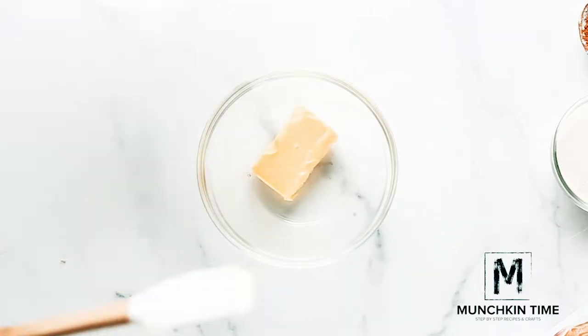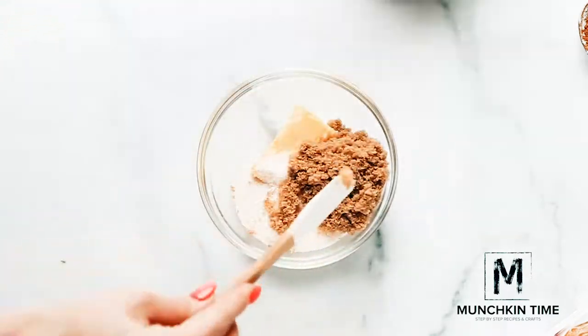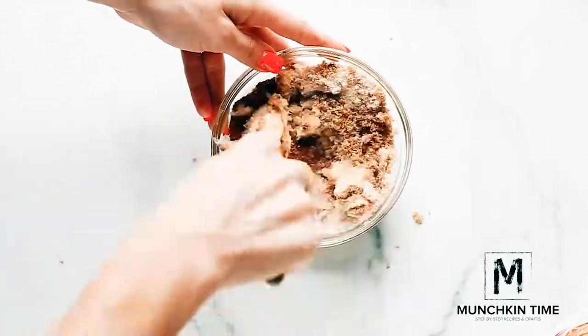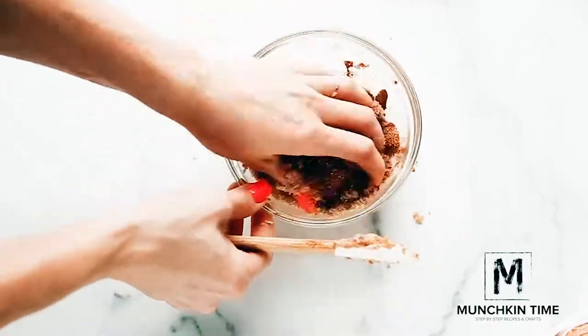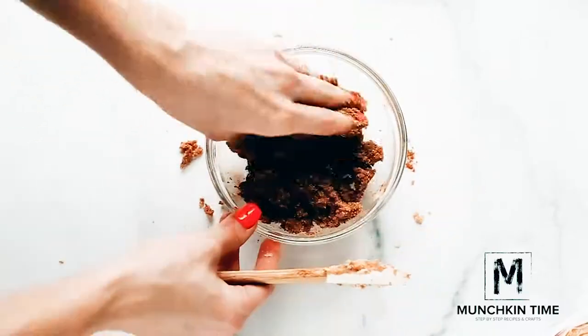Now in a small mixing bowl, add butter, brown sugar, sugar, and ground cinnamon, and give it a really good mix. I like to use my hands when mixing this mixture. Now your mixture is ready to be used.